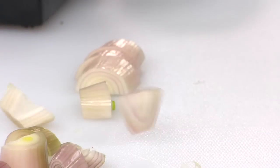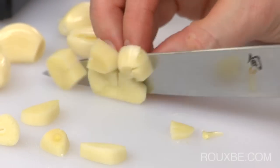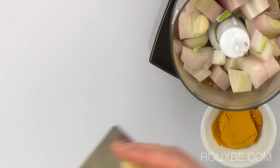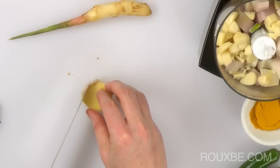Now add the shallots, then roughly chop the garlic and add it to the food processor as well. Peel the ginger and give it a rough chop.